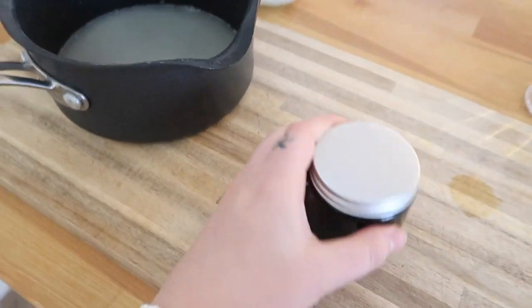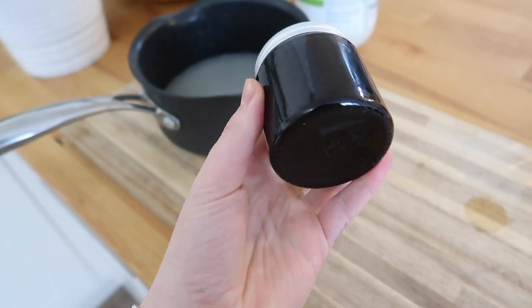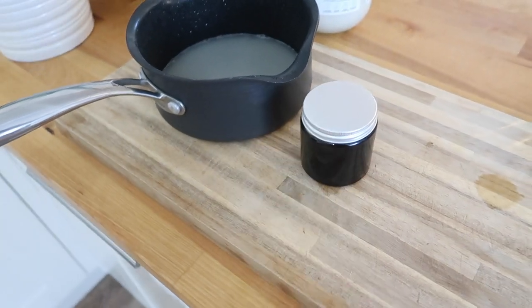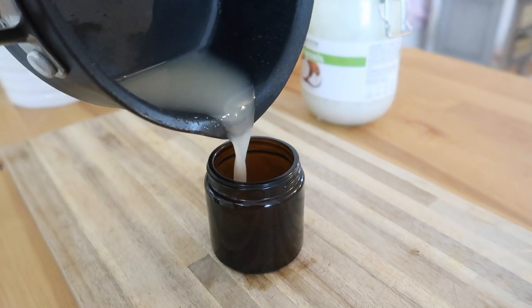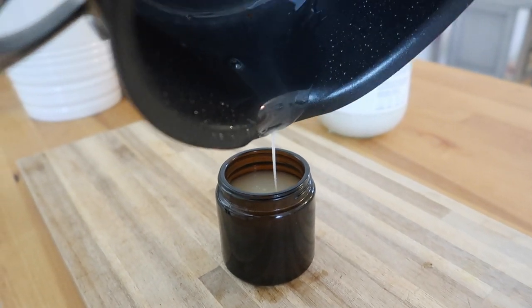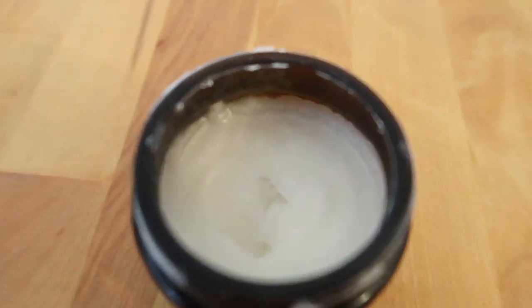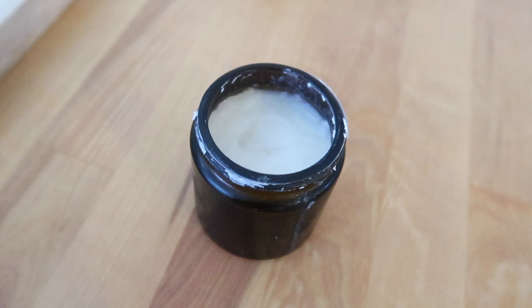And so that is it! I've now got my glass amber jar — obviously you could use any container you like. I'm going to pour this straight in and leave it to set in the fridge. Okay, so I've popped the jar in the fridge to set — I'll get it out when it's set and show you the consistency. Because you're using natural ingredients, this is a safe mixture for cloth nappies. Look how white it's gone now that it's set — it just needs to come down to room temperature and it will be ready to use.